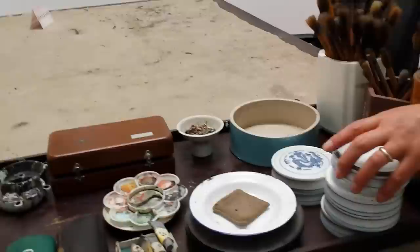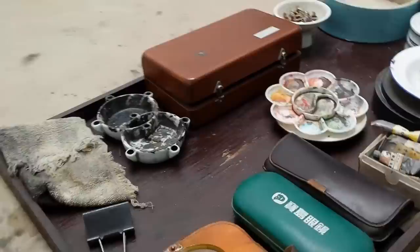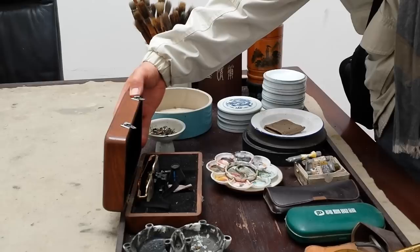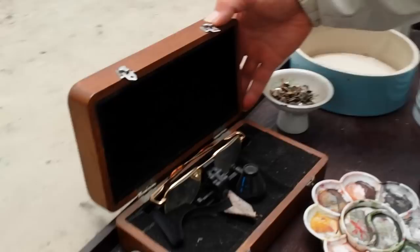Here's the eyeglasses for details. And that's also a special magnified glass for little figures, I guess.